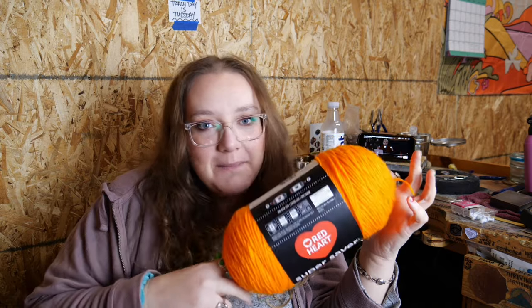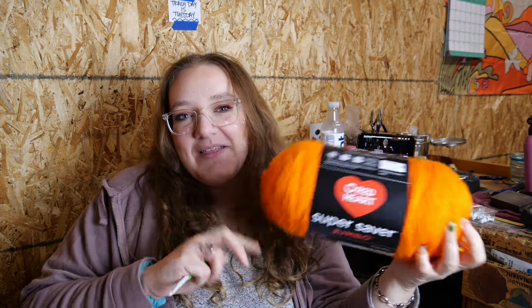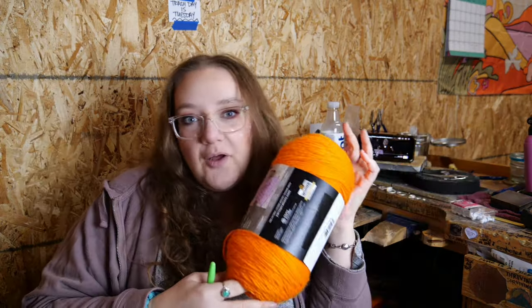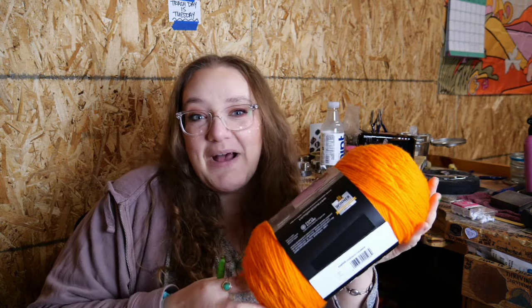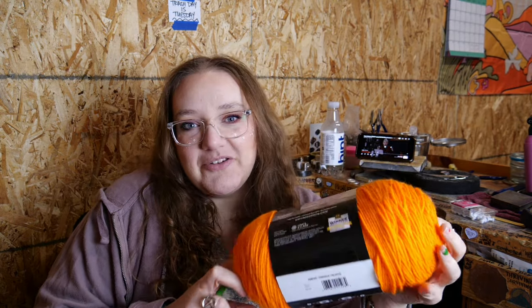I went to Joann's this morning and got the cheapest yarn I could find — this big super saver skein. It was like nine dollars and 20% off because Joann's is always running sales. I got it in pumpkin. I was super excited about this color because it's bright and fun and I want more of that in 2024. I'm going pumpkin, and I'll make the buttons after I crochet the jacket. I only bought one skein because I don't necessarily trust myself to finish this project.